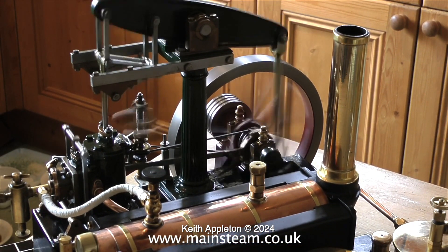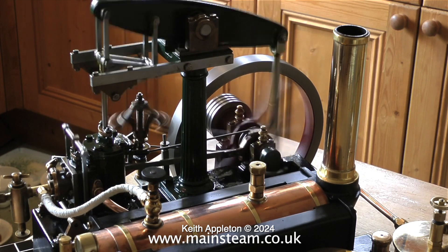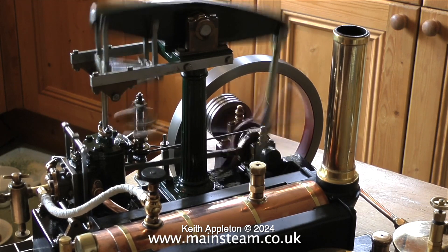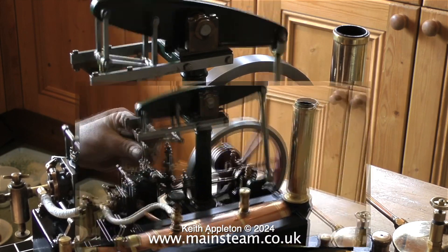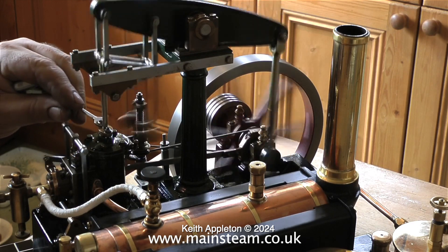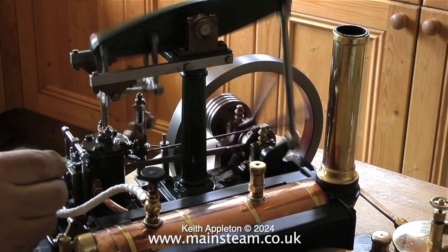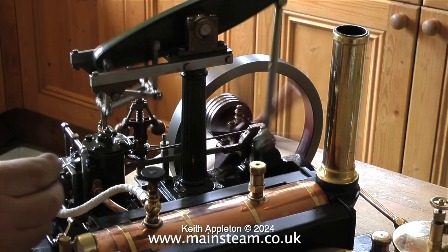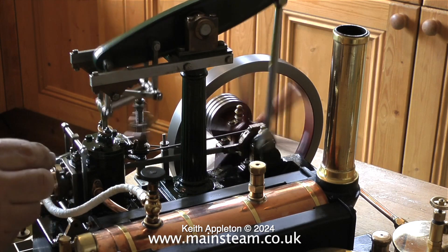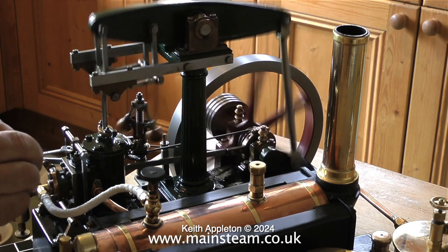This video of the beam engine plant in steam is edited. In real terms it ran for 40 minutes on one filling of the spirit burner, but now the spirit burner is starting to fade out. So I took the opportunity to adjust the gland nuts on the piston rod and on the valve spindle. But be very careful when you do this — don't get your fingers in the way and don't get the spanner in the way of the motion, otherwise something may break. It's easier to do it with steam than compressed air because you can see when it's leaking.